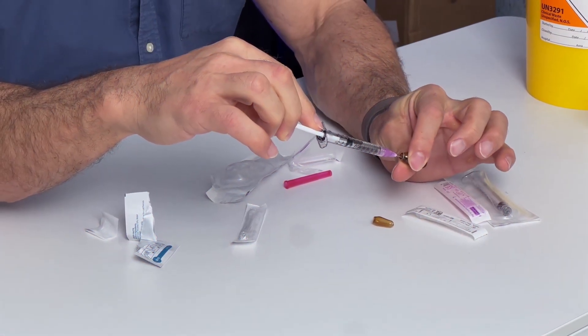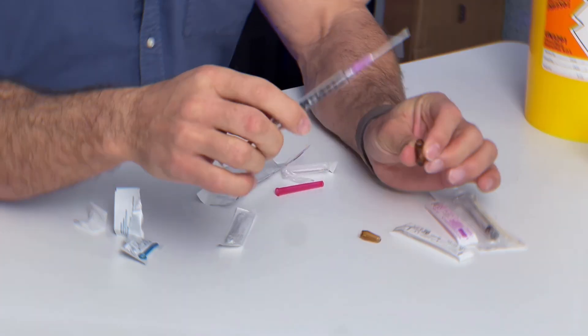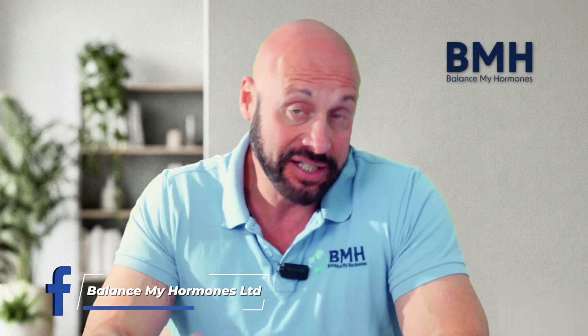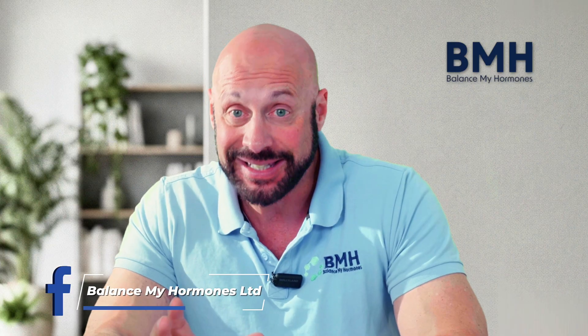Another big mistake: when getting ready for your injection with ampoules, we at BMH provide an 18-gauge, one-and-a-half-inch draw needle — it's a thick, fat, blunted needle not meant for injection. Despite the warnings we put on the boxes, some patients will draw up with it and then try to inject with it. It doesn't happen often, but I want to highlight it so you can avoid it.